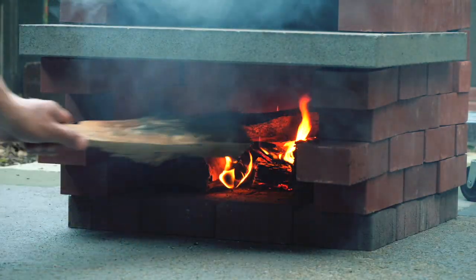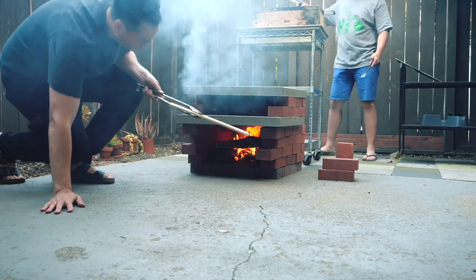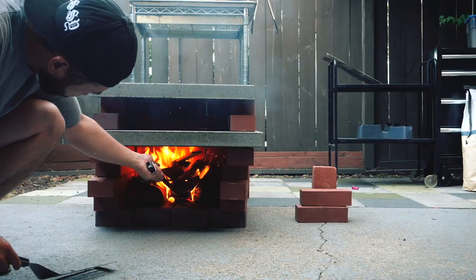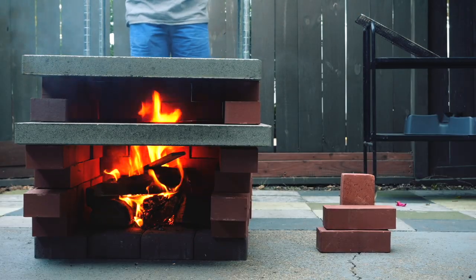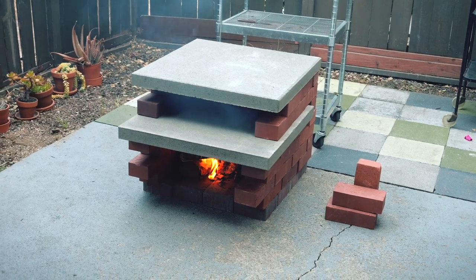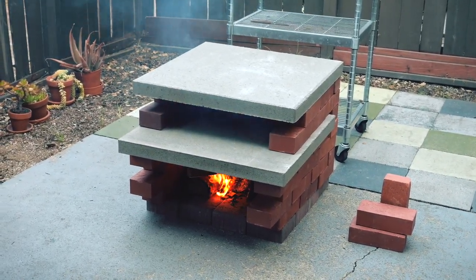We added the firewood and let the oven preheat for about an hour, giving the bricks and stone plenty of time to absorb the heat. Safety is always a priority, so we made sure to have a garden hose on standby, especially since we were dealing with temperatures beyond 800 degrees Fahrenheit. We also ensured that the oven was built at a safe distance from the wooden fences and plants.